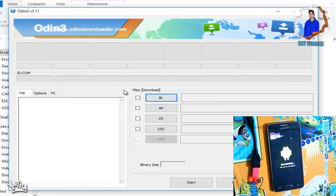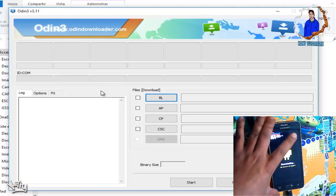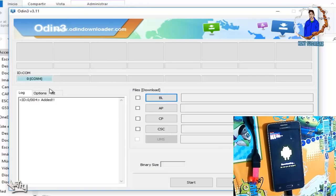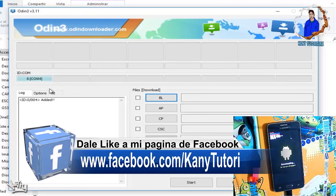Ya cuando estemos en el modo downloading, lo vamos a conectar a nuestra PC. Lo conectamos y Odin nos lo tiene que reconocer. Ya nos lo reconoció; aquí ya nos dice COM4, el puerto. Si en dado caso que no se los reconozca, también les dejo los drivers para que se los puedan descargar e instalar en su PC.